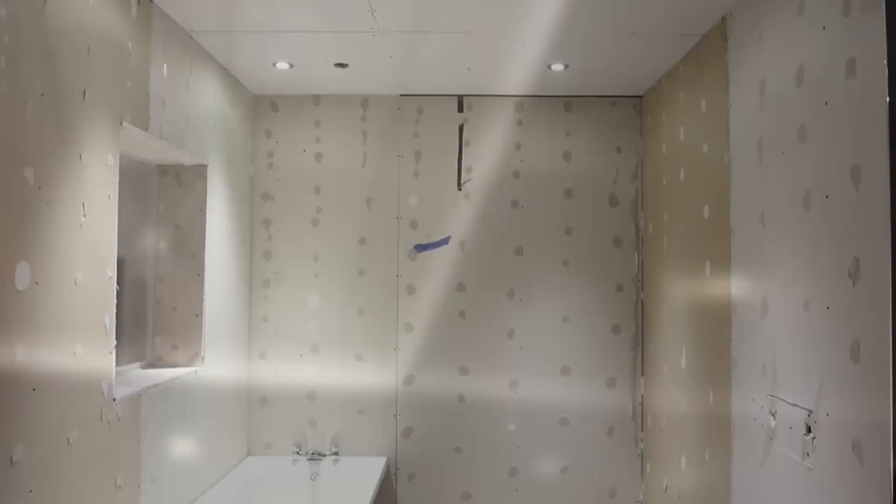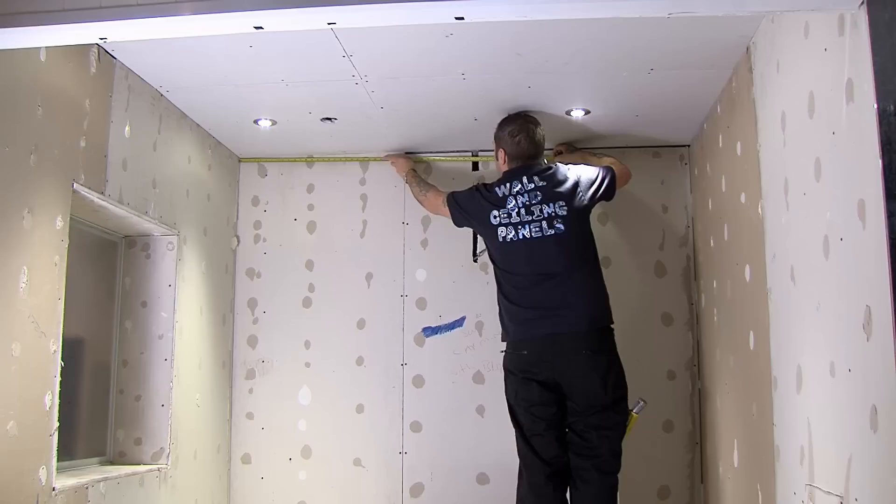This is how quick and simple it is to fit wall and ceiling panels in any area, creating a finish which is practical and easy on the eye.